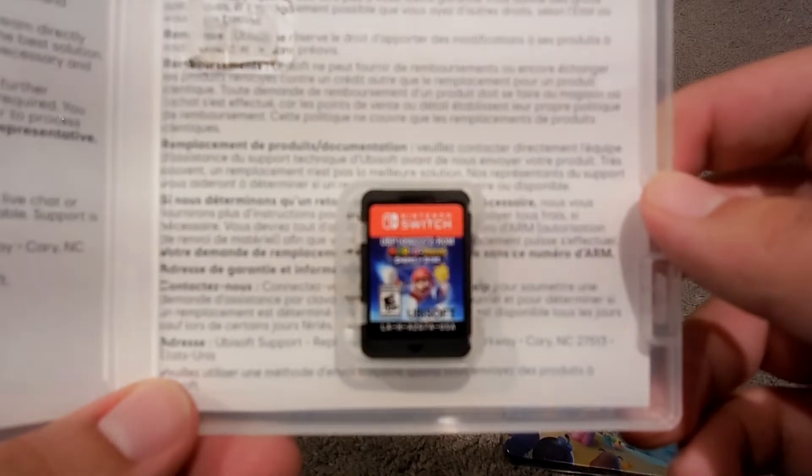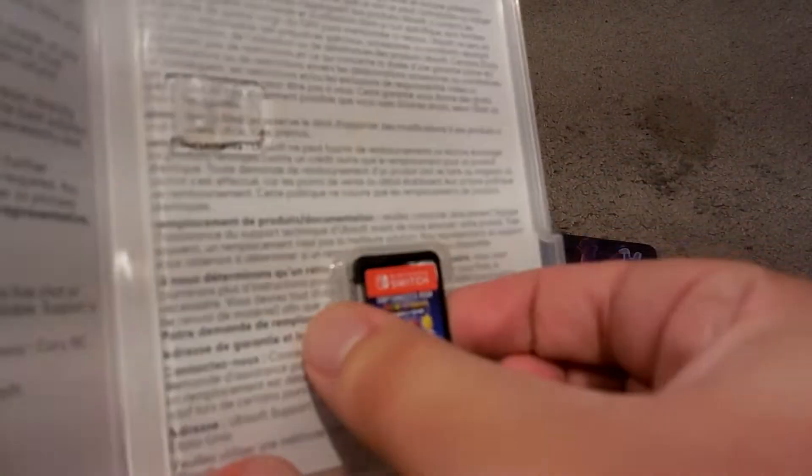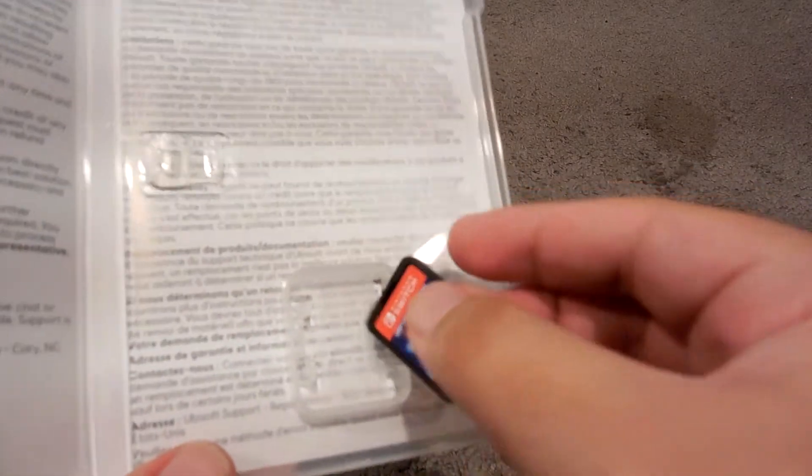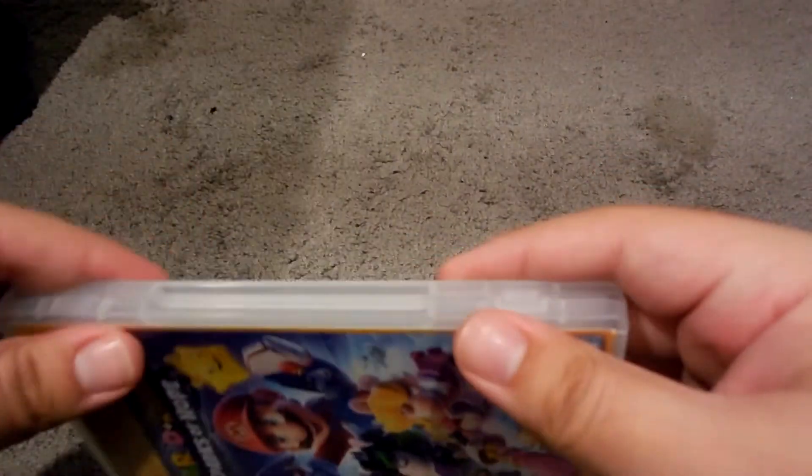Sorry guys. This camera is really, really terrible at auto-focusing, and I can't really control the focus. You guys can't see it, but here's the game card right there. And here's the steelbook.